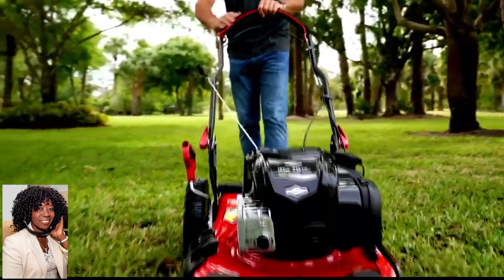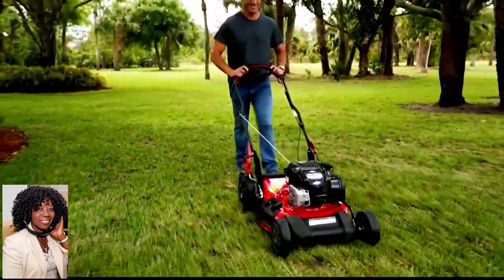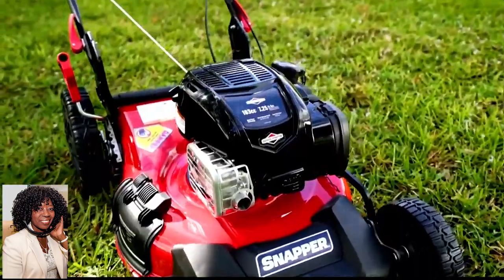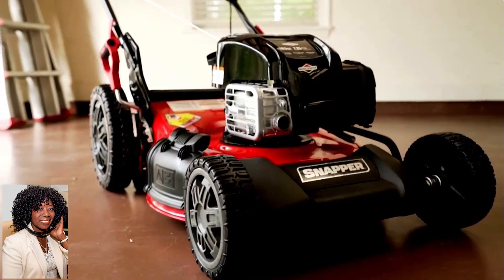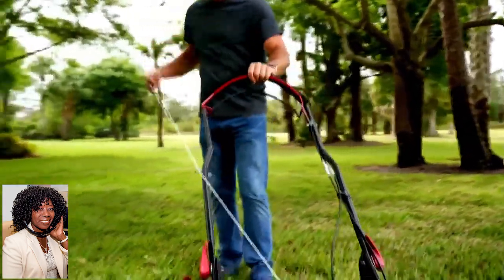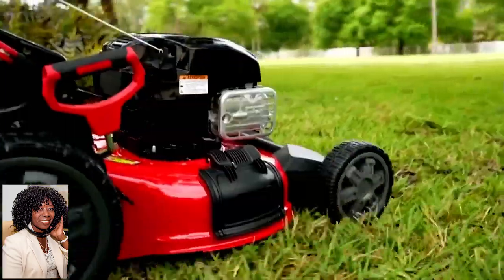There are a couple of things I want to note. Number one, with these engines, you do not have any oil changes. They have just check and add technology, which means you just add oil to the engine when it needs it, but you never have to do a physical oil change. They also have quiet power technology, which has these mowers running up to 50% quieter than they used to.